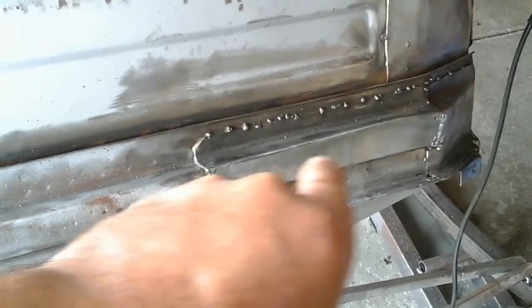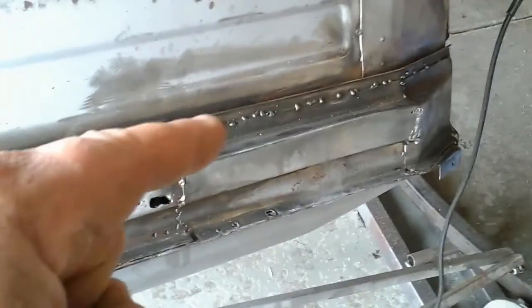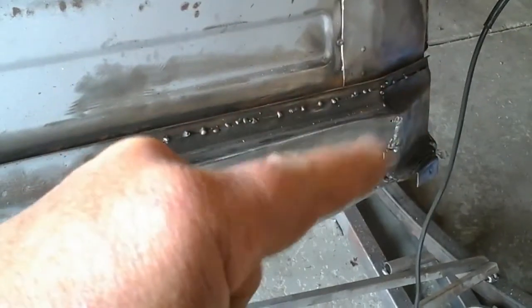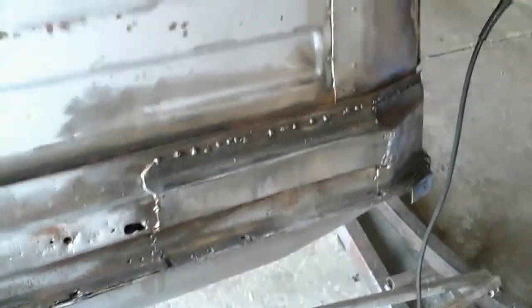Did they repair this area? No, they didn't repair it — they put another layer over it. That's what they've done here. This section is probably rotted out up here, but the rest of it I think they just capped it off.